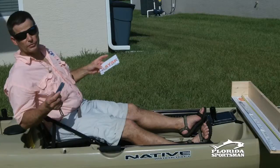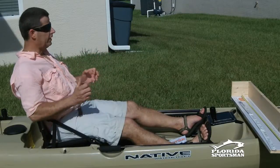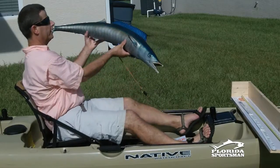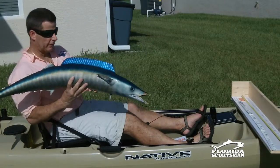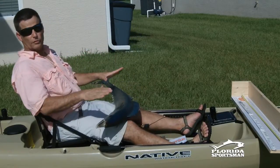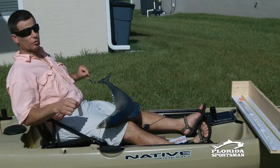Let's go through a little drill — this is good practice. Pretend you're fishing and you catch the fish of a lifetime. All of a sudden — wahoo! You caught a wahoo out of a kayak in Sebastian, who would ever guess? For offshore fishing, it's hard to get a measurement of a wahoo on the water, so you don't have to get the measurement until you get to the beach. You need to take two pictures.